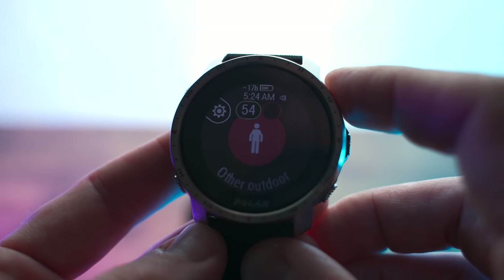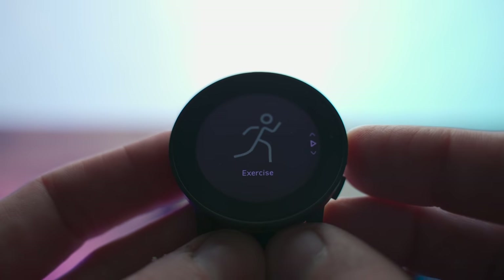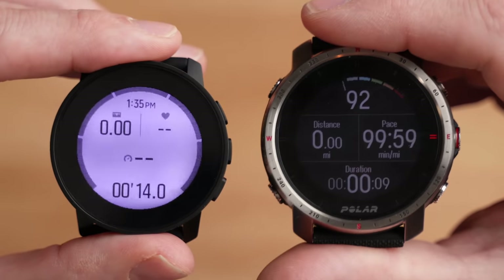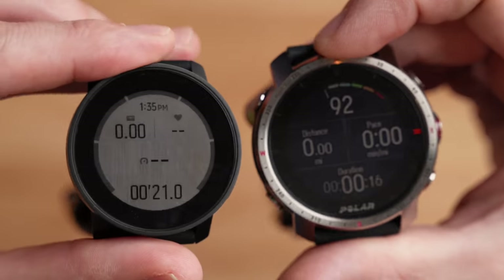When it comes to tracking activities, both watches have a ton of activity profiles. The Grit X Pro has something like 130, covering everything from badminton to soccer to indoor and outdoor running. The Suunto 9 Peak has quite a few as well — not quite as many, but all the bases are covered. Both also have a multi-sport or triathlon mode. Activity data fields are fully customizable within each watch's companion smartphone app. Both watches are compatible with external Bluetooth heart rate sensors, though not Ant+.